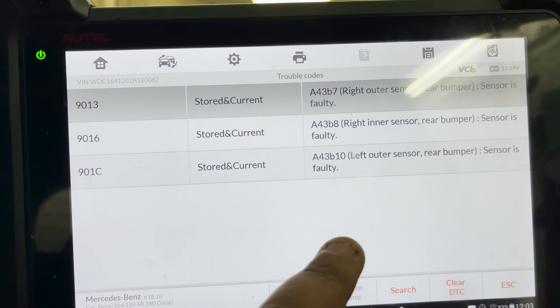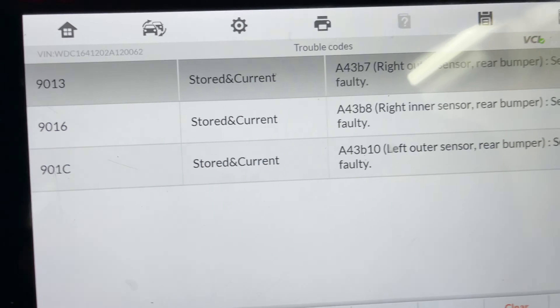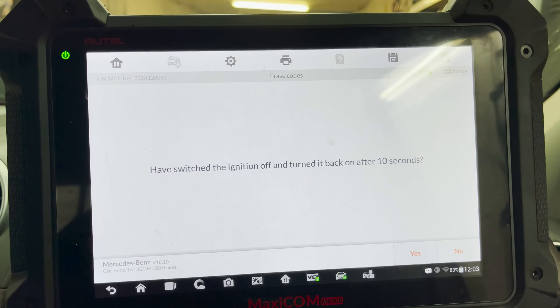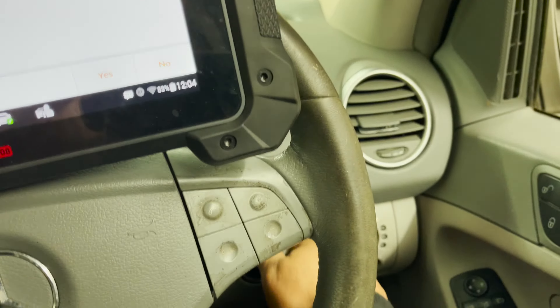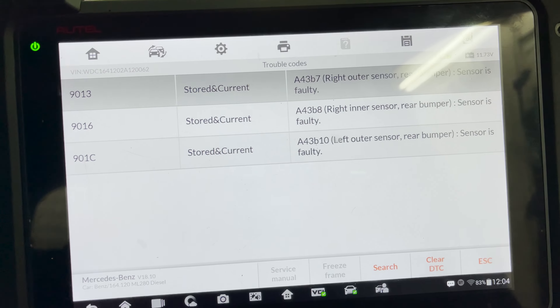The only one it's not complaining about is the left inner. Let's see if we can clear these faults just in case. Ignition off, ten seconds, ignition back on. The faults are back straight away.